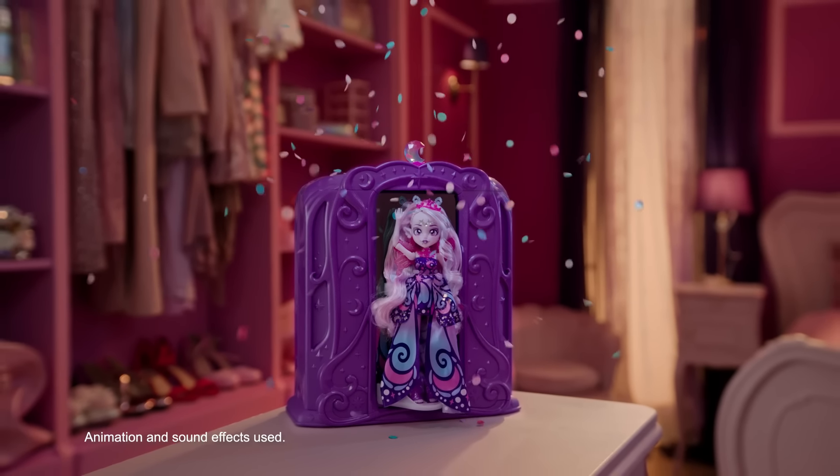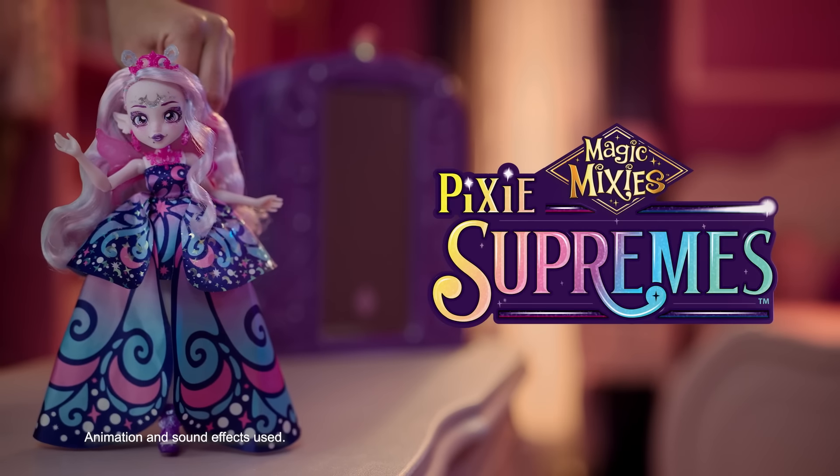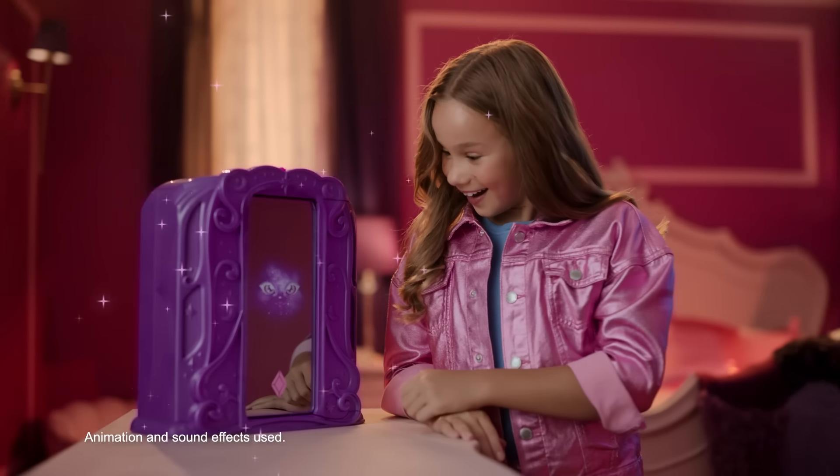Unlock the magic in style. New Magic Mixies Pixies Supremes. I'm trapped in this mirror — can you set Luna free?